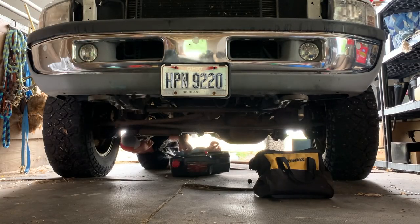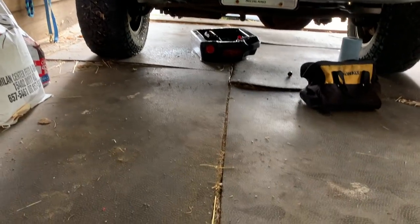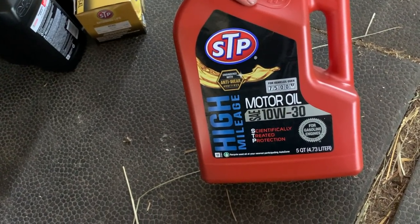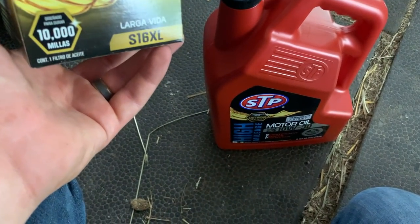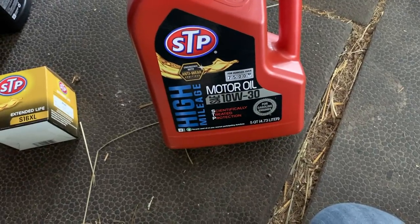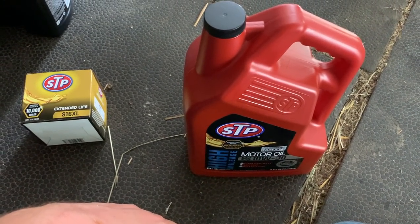You've got to love it when an oil filter is only hand tight — comes off fairly easy. The oil is just about done draining, only a little bit dripping out, and the oil filter is off. I'm putting in STP high mileage 10W-30 for gasoline. I run STP in almost all my trucks. I like my oil filter brand to match my oil brand — I don't know if it makes any difference but it's just a preference of mine.